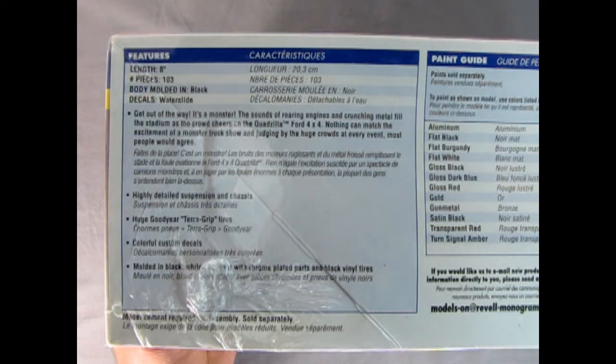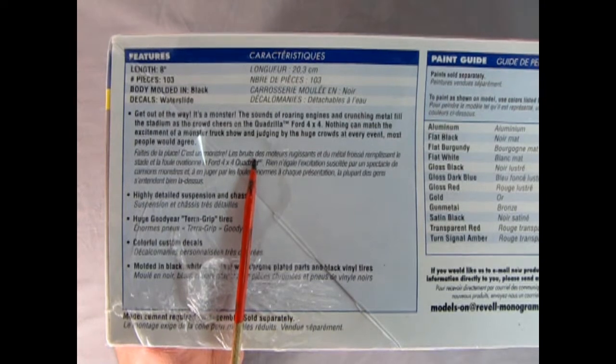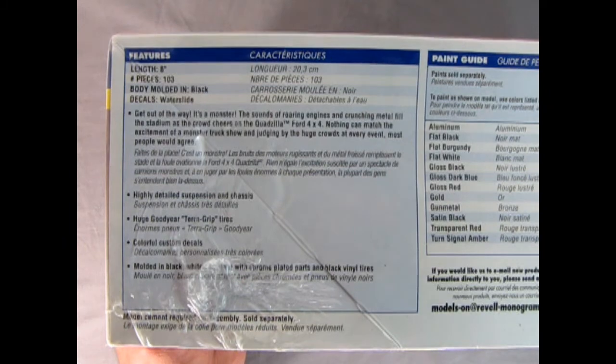Now flipping over to this side of the box — the length of the kit is 8 inches. It has 103 pieces. The body is molded in black, the decals are water slide, and it says: "Get out of the way, it's a monster." The sound of roaring engines and crunching metal fill the stadium as the crowd cheers on the Quadzilla Ford 4x4. Nothing can match the excitement of a monster truck show, and judging by the huge crowds at every event, most people would agree. Highly detailed suspension and chassis. Huge Goodyear grip tires. Colorful custom decals, molded in black with all the different parts.